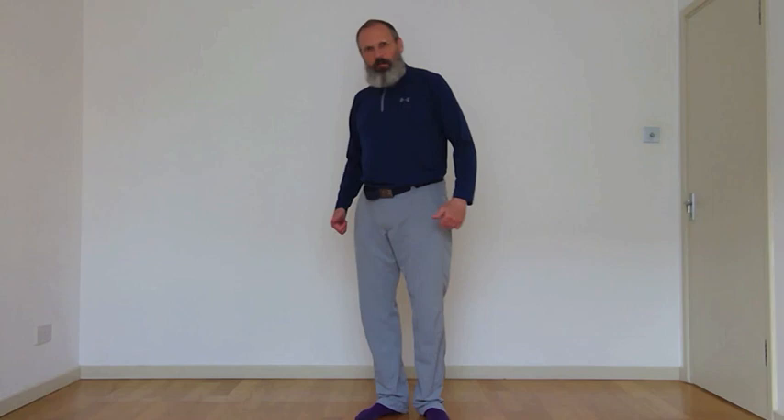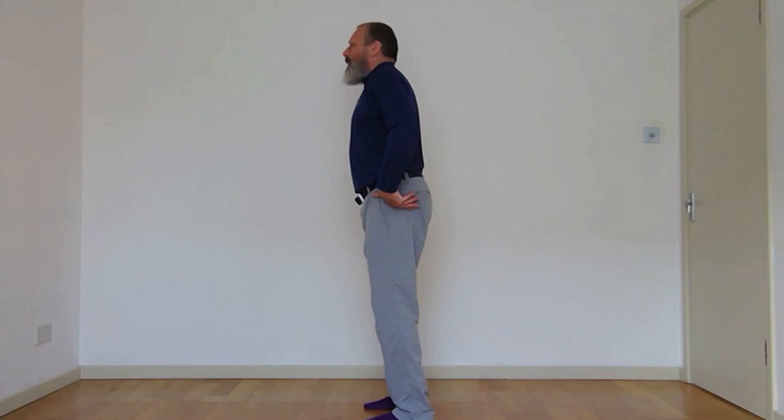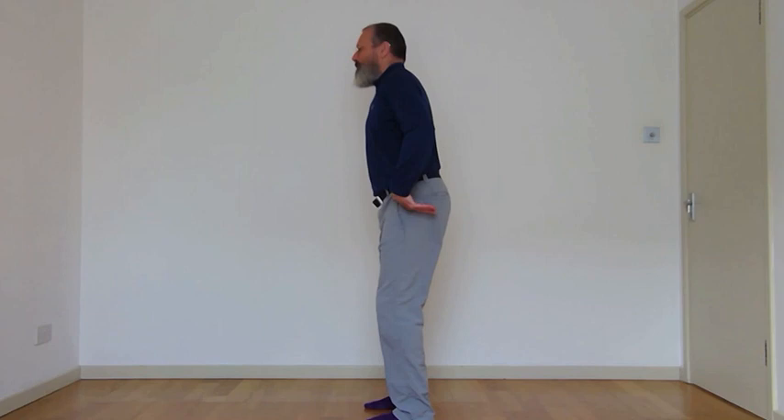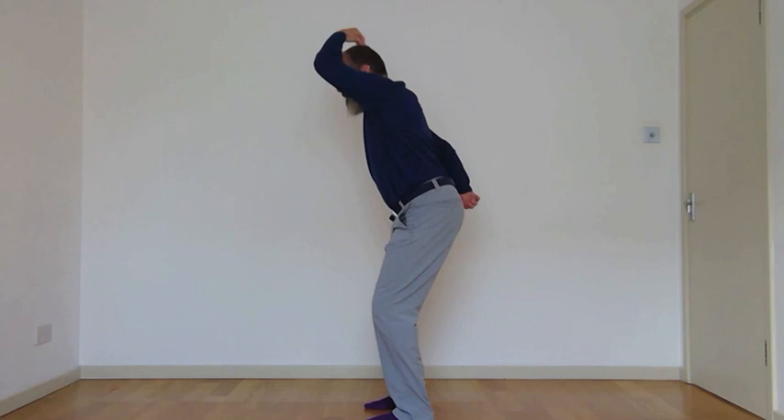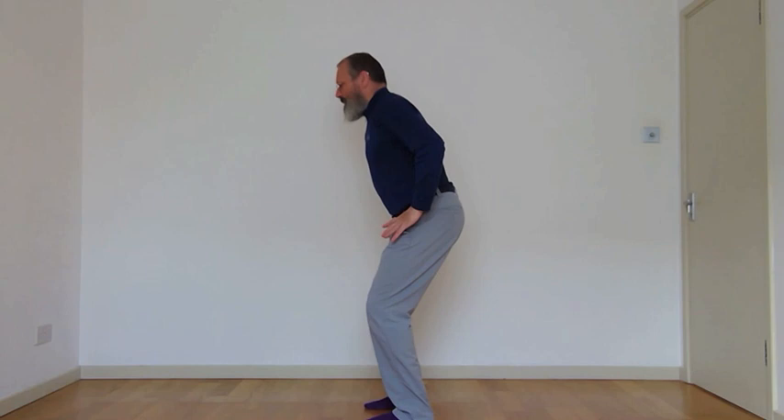Now we're going to come into some work for the legs — a little bit of strength work: squats. Get your thumbs into where your hip crease is. It's a small squat, feet are parallel. As you breathe in, send the thumbs backwards; out-breath, come up. Feel that you're pushing back into those thumbs. In-breath squatting down, out-breath up. You want to feel stable in the spine — the back, the ribs, the neck all stay nice and stable.